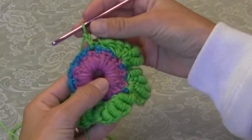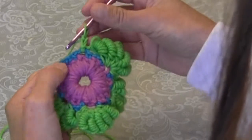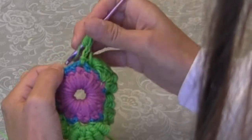This tutorial is going to show you how to make an eight loop bouillon stitch. Basically, I'm going to loop my yarn around the hook eight times loosely — one, two, three, four, five, six, seven, eight.